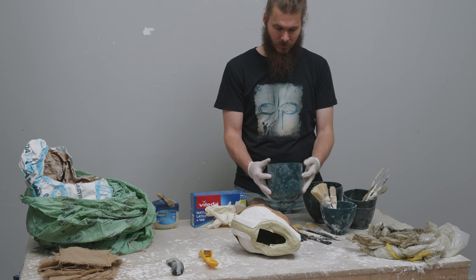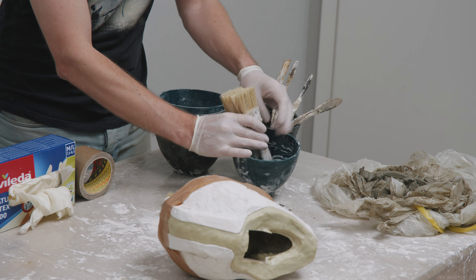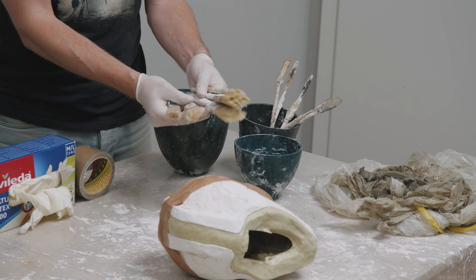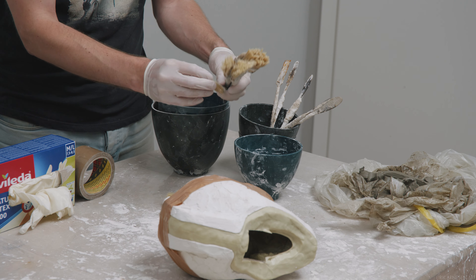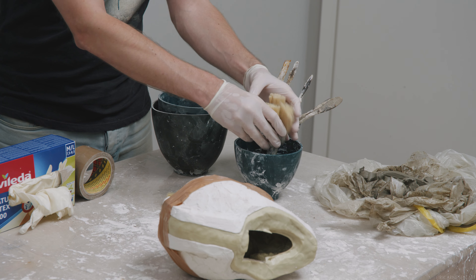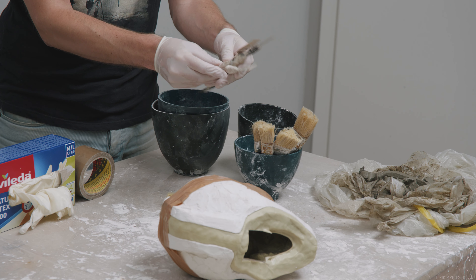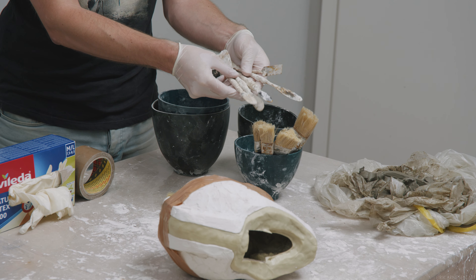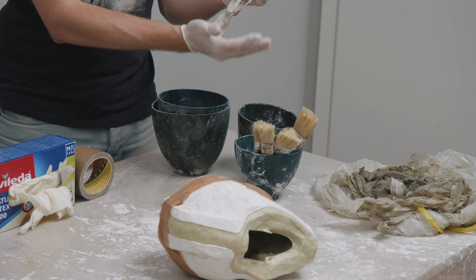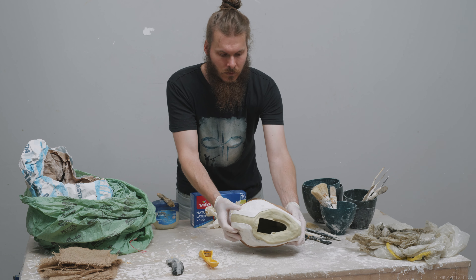Rubber balls are great for mixing plaster in. They are flexible so we can easily get the plaster out of the ball once it's set, making cleanup a breeze. I've got a couple of different sizes here. You can get these at places that sell supplies for art restoration and also in some high-end art stores which focus on sculpture. Brushes will be used to manipulate the plaster inside the mold — disposable ones, as the plaster will kill your brush fairly quickly. And some metal spatulas, another item we'll be using minimally here, but something you need in your plaster toolkit.